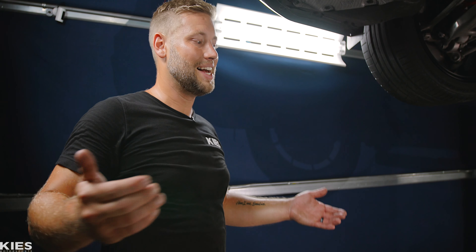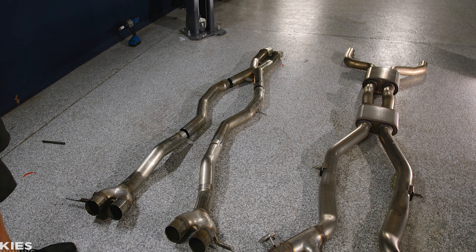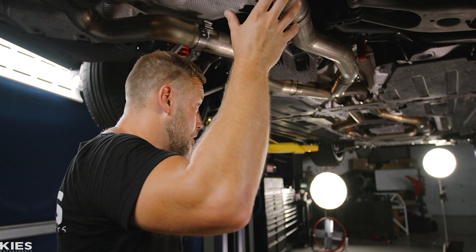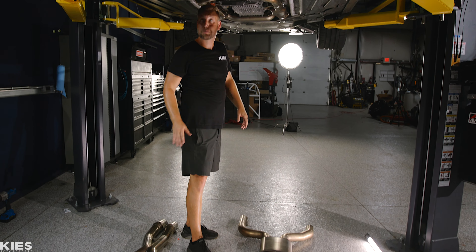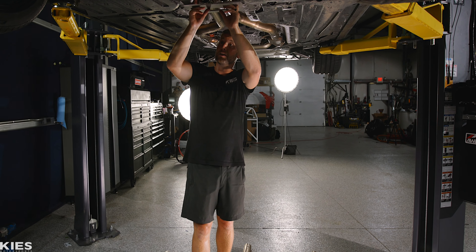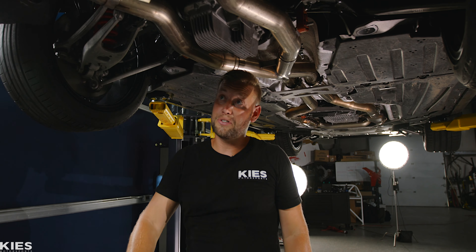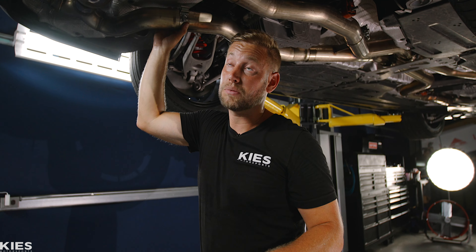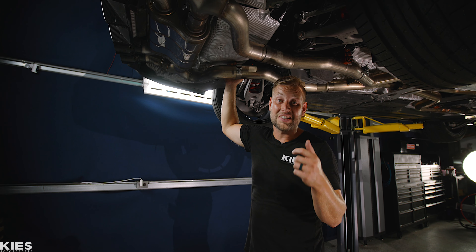If you just want to party all the time, there's also a track edition. Basically, this is the same setup but you're deleting your muffler. It's going to go the same exact spot, tying in up here. This pipe system right here ties in right about here, and then from there you just delete this muffler. So you have as much volume as possible all the time. So let's put the car on the ground and take this on some back roads to see how it sounds.